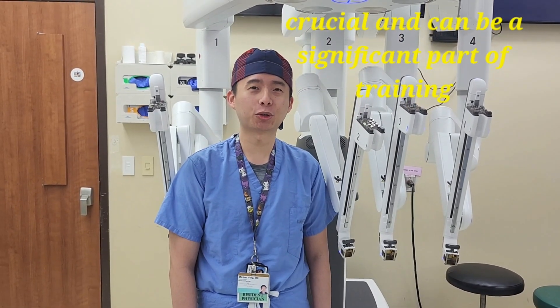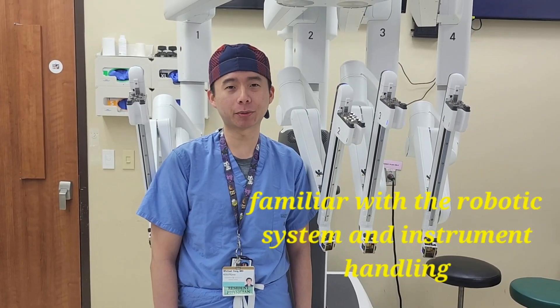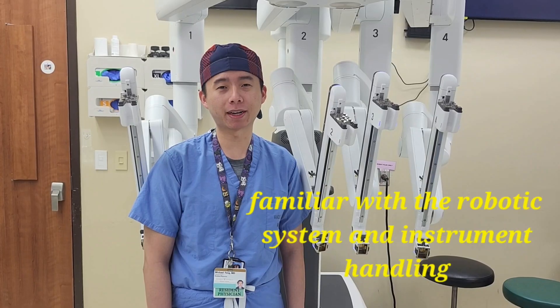Residence Bedside Systems: Fushio and Nutrain. Becoming well-versed with the bedside system allows residents to become familiar with the robotic system, instrument handling, and overall workflow during the robotic case.